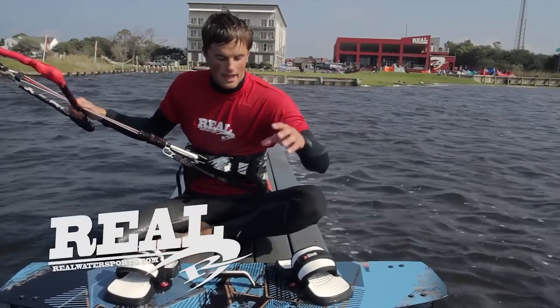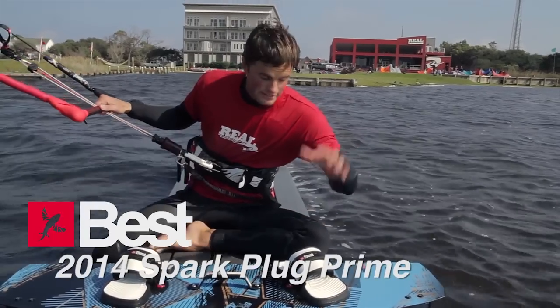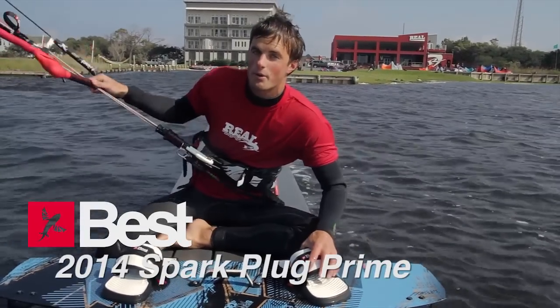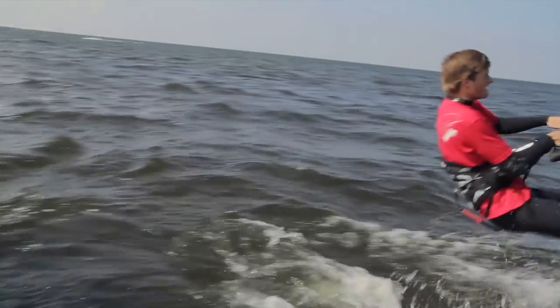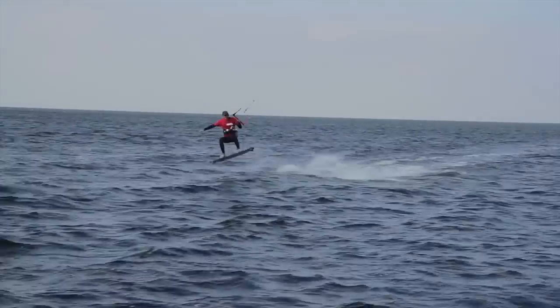What's up everyone? Pete Hardy here in Cape Hatteras. Today we're testing the 2014 Best Spark Prime. Just got done riding this guy on the water and I'll tell you a little bit about how it was, what I liked, what I didn't like, and who it's for.